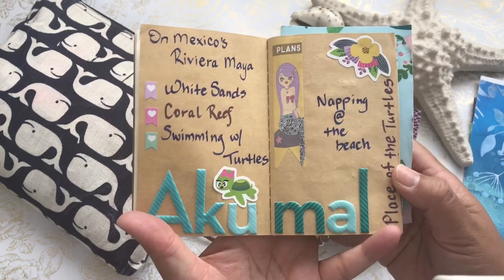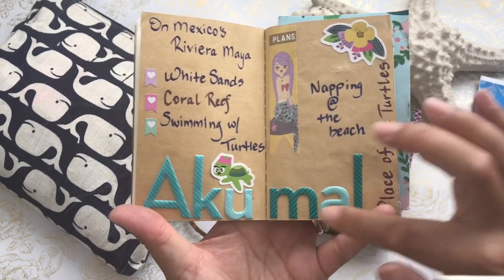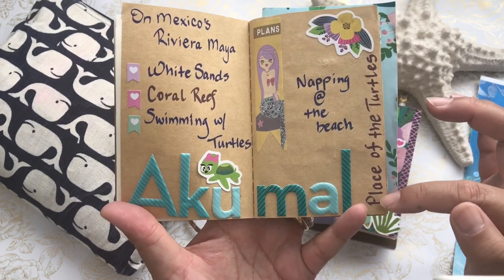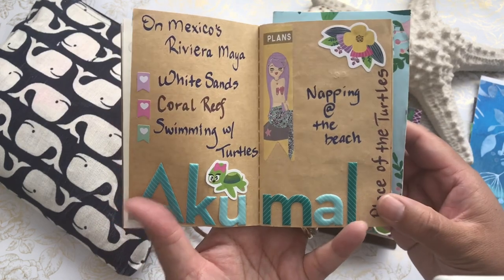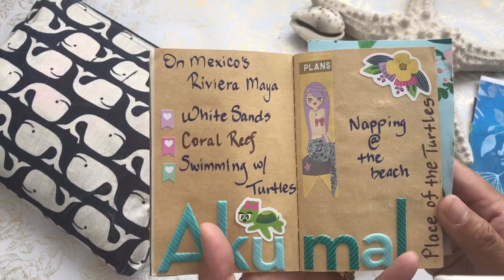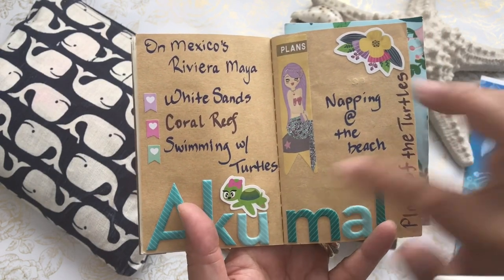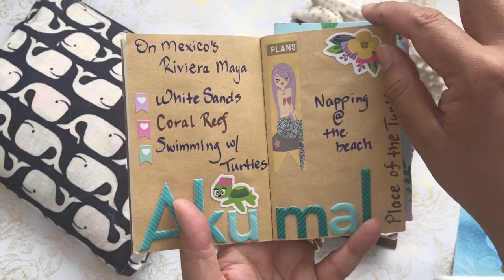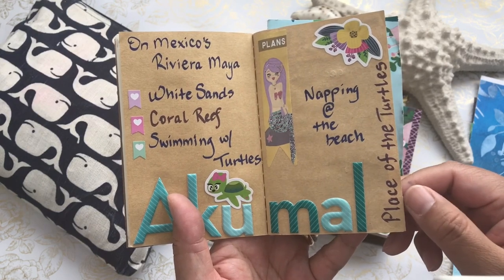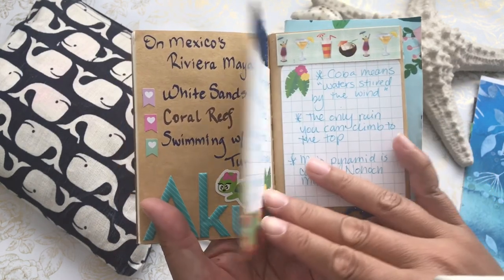This is like a vision board of what I wanted to do. Akumal was our destination and it means 'place of the turtles' in the Mayan language. My plans were to go napping at the beach on Mexico's Riviera Maya — white sands, coral reefs, and having a chance to swim with turtles. We did have an opportunity to swim with turtles in Tulum and that was an amazing experience. I'll post a couple of pictures at the very end of this video.